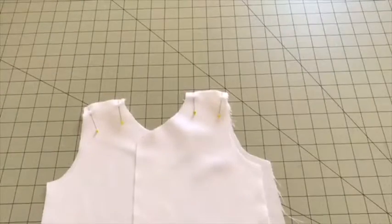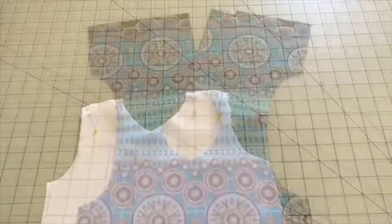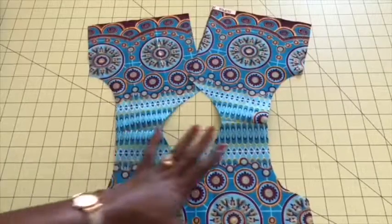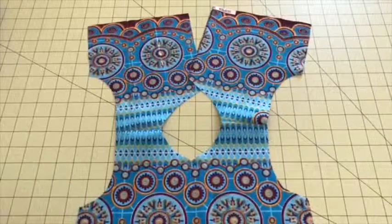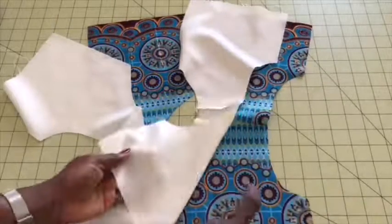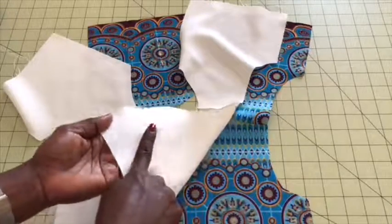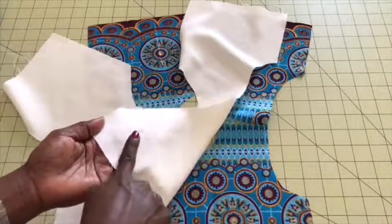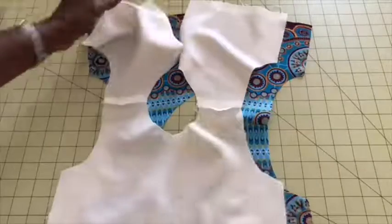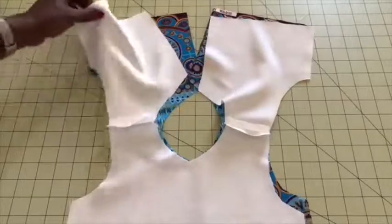Once you've done pinning, take it to your sewing machine and stitch both shoulders in place. Then put the lining of the top on top of the main fabric like this. As you can see, this is the front of the top and this is also the front of the lining, so the back is facing you. Put it on top like this.